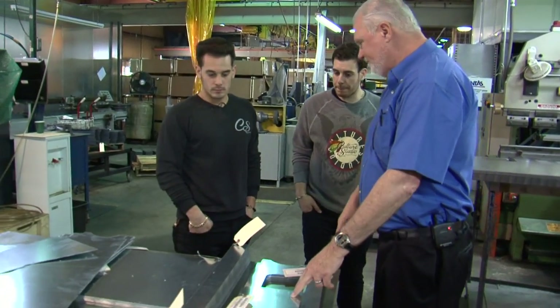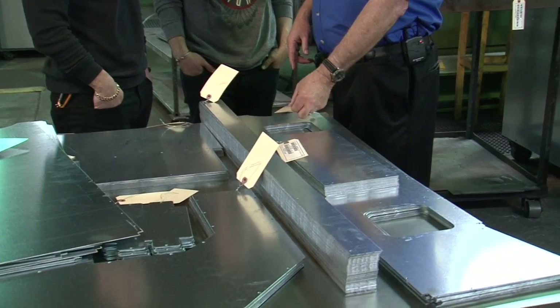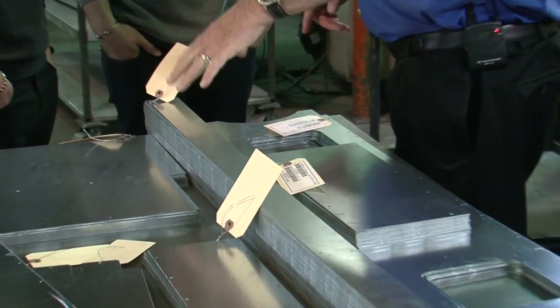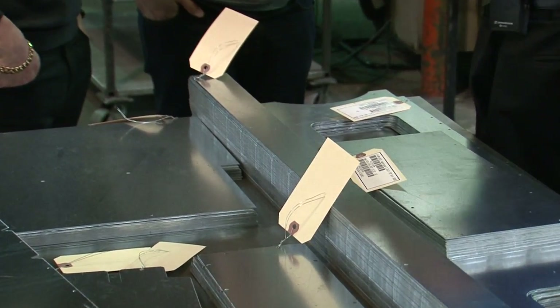Complete inside workings of a dryer. Every part is set up to go over because these all get riveted together. All of these are set up and will move over, and that becomes a dryer.